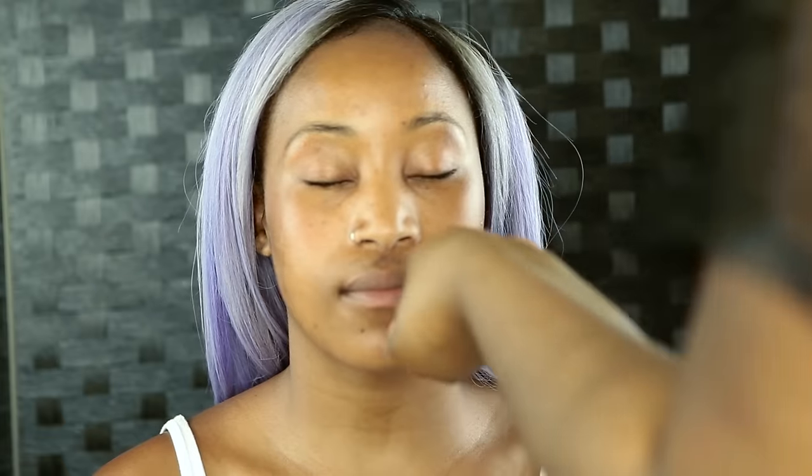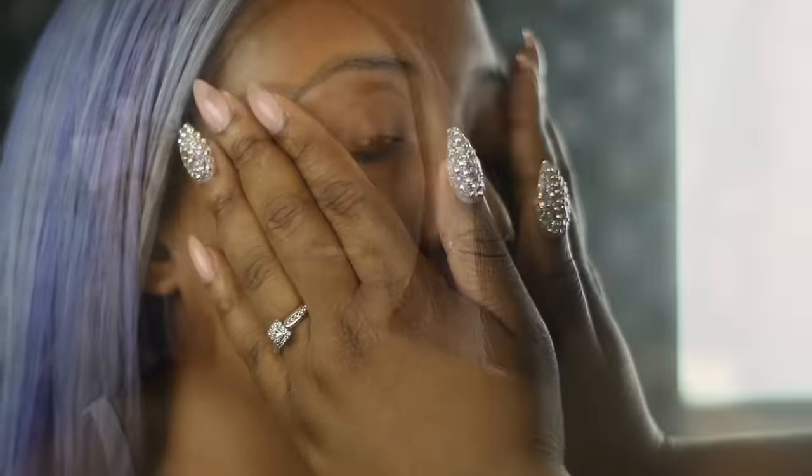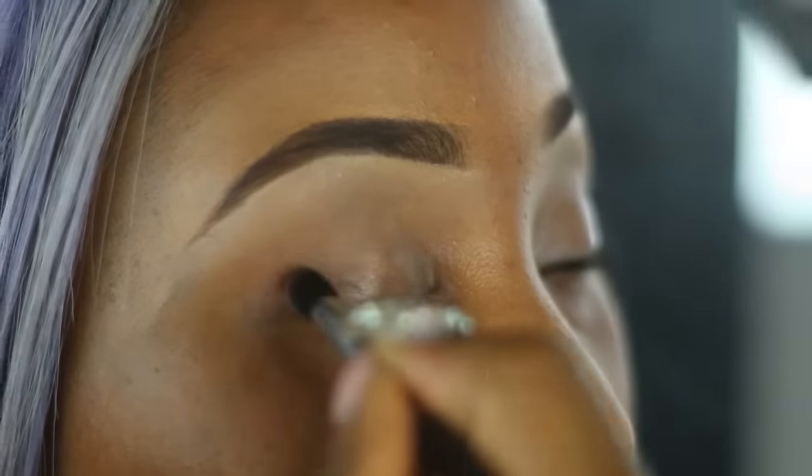Hi guys, welcome back to my channel. Today we're going to be doing a purple infusion kind of look — a candy floss kind of look, I'd say.